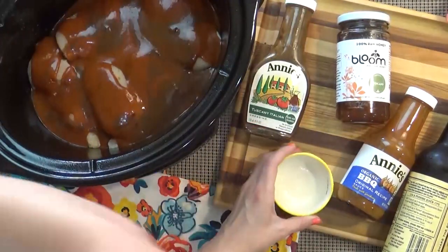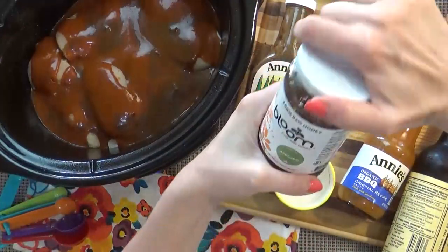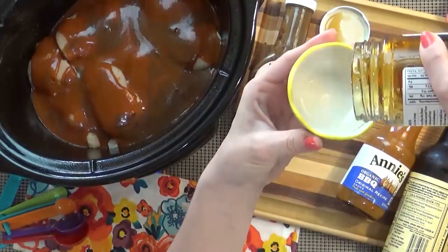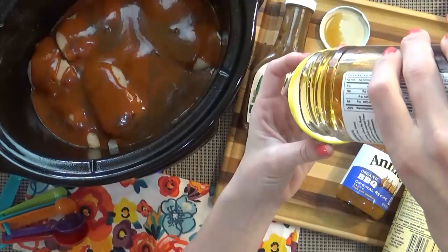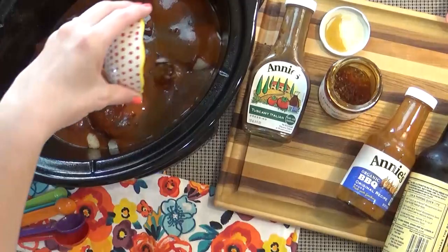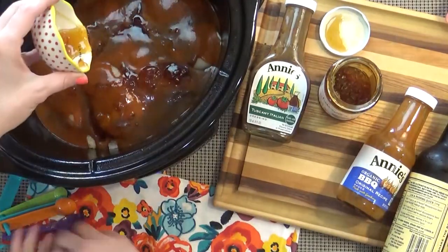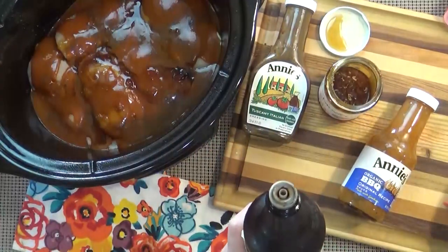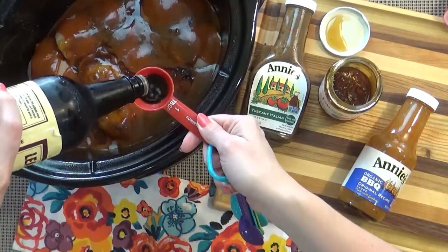Now it's time for our honey. I'm going to add at least a quarter cup, but if you like your barbecue on the sweeter side you could definitely add some more. If you don't have honey, you could substitute with some brown sugar in equal amounts.